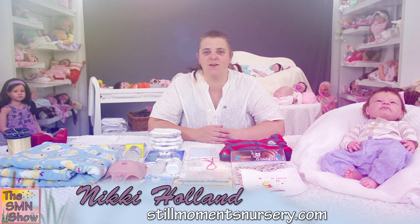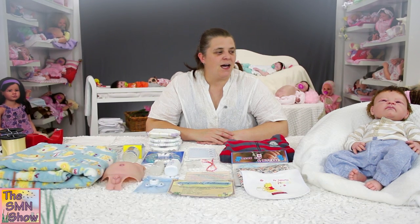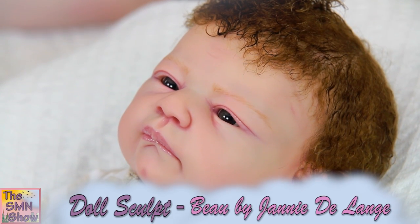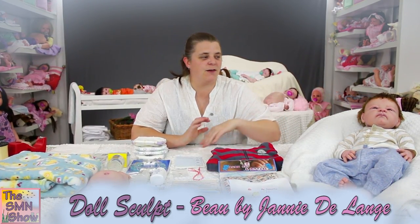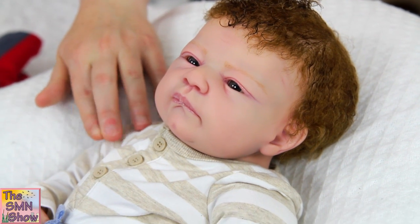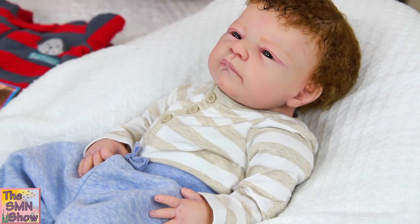George is a remake of my original Mason that I did a couple of years ago. He is the bow by Janie D Lang doll kit and he's about 20 inches long, so he's a nice cuddly baby. He's got super soft curly mohair in a light brown colour. He is going to go home in what he's wearing — a nice striped top and his little blue tracky pants.